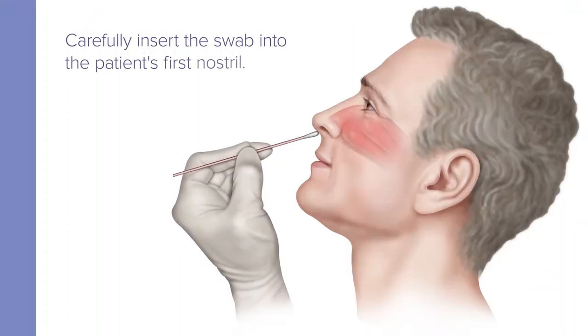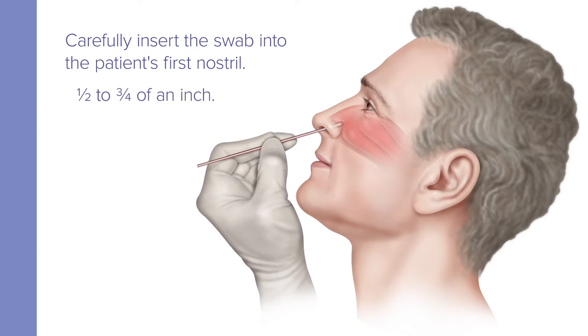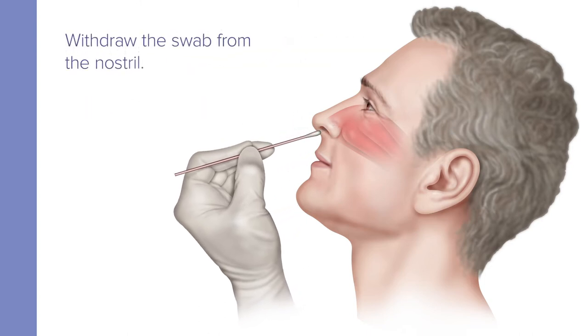Now carefully insert the swab one-half to three-quarters of an inch into the patient's first nostril until resistance is met at the level of the turbinates. Next, rotate the swab with moderate pressure against as much of the wall of the anterior nares regions as possible, in a large circular path at least four times, which is about 10 to 15 seconds. Then remove the swab from the nostril.